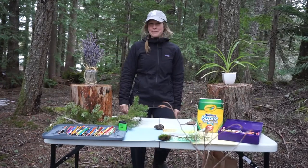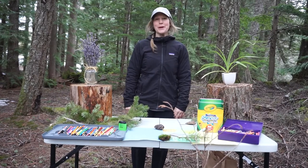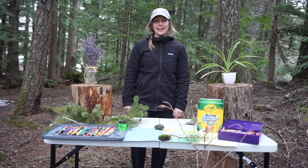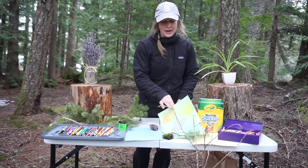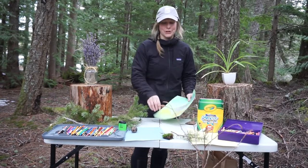Hey nature campers, welcome back. Today we're actually in our outdoor nature art classroom, which means today we're going to be working on a craft together. Our activity today is going to be plant and leaf rubbings, so we are going to collect some items in nature and come up with our own picture.